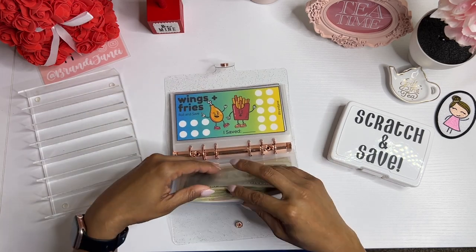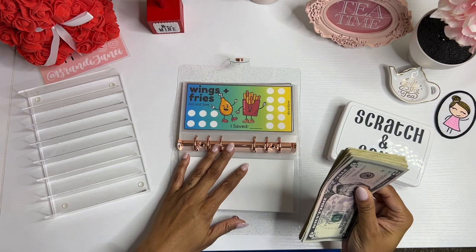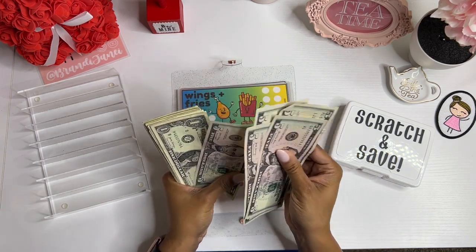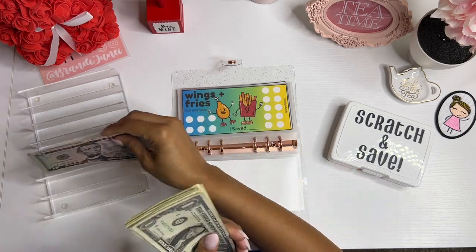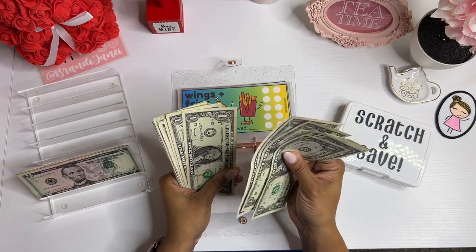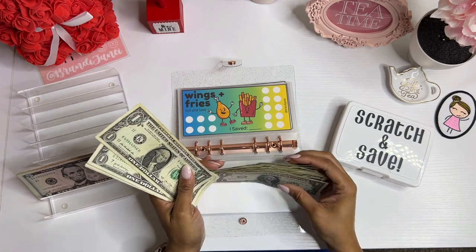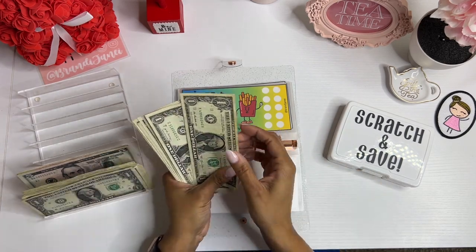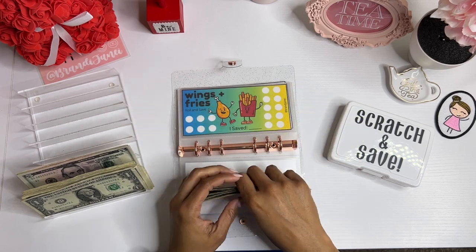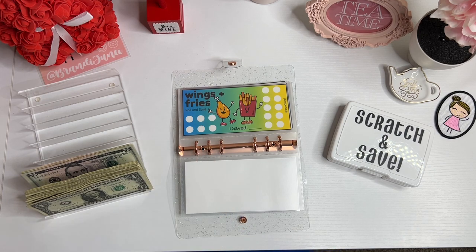So today I am going to be starting with — I believe it's $50. Counting it out: 5, 10, 15, 20, 25, 26, 27, 28, 29, 30... 40... 50. Yes! So I will be playing with $50 today and I'm so excited.